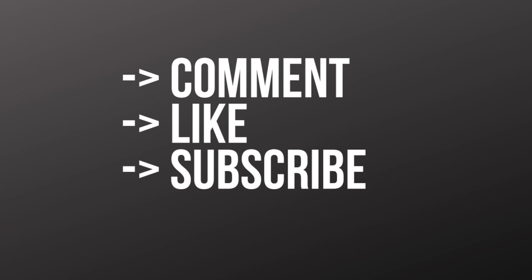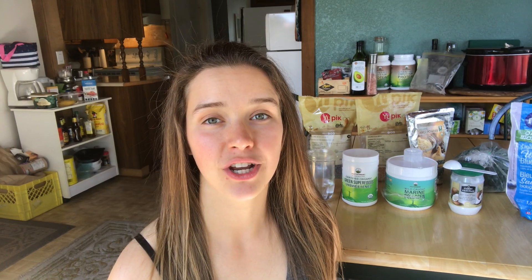Every comment, like, and subscriber helps show YouTube that people find this content valuable, so if you got value from this please leave a comment, like the video, or subscribe to my channel. So there you have it — a superfood morning smoothie that will save you time, give you tons of energy, and the number one thing to avoid, especially if you're using this to try to lose weight.